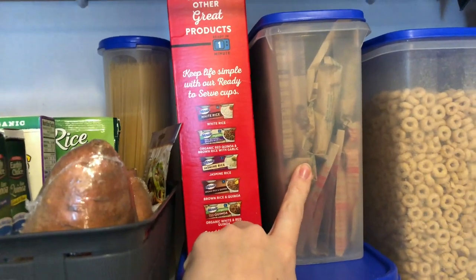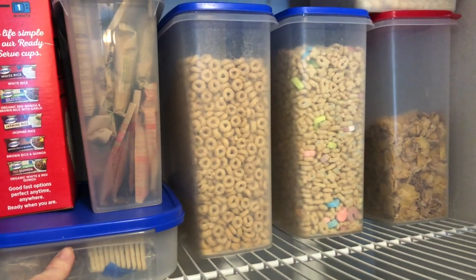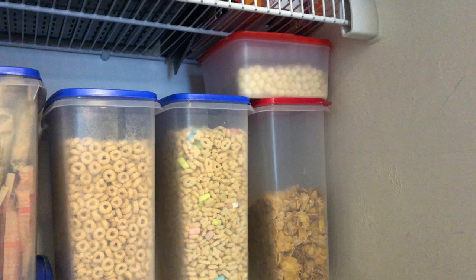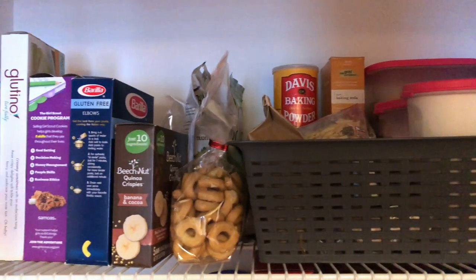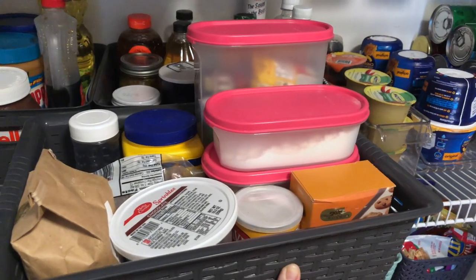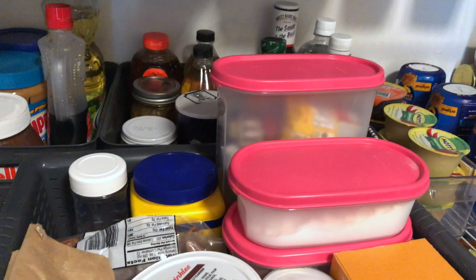Over here we just have our individual oatmeal packets and crackers, as well as our cereal. These are all in Tupperware containers, which I prefer over many other brands. Moving on up, we reserve the top space for additional storage and items we don't use as frequently, such as our baking products and cookbooks. While I love to bake, I just don't have much time these days with the two boys.